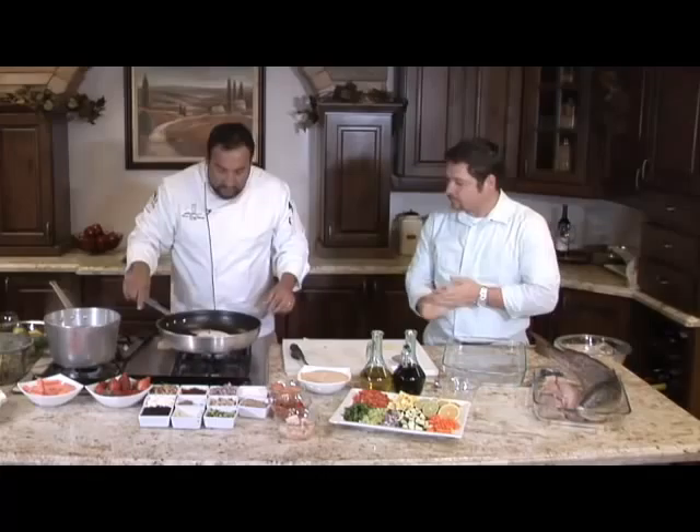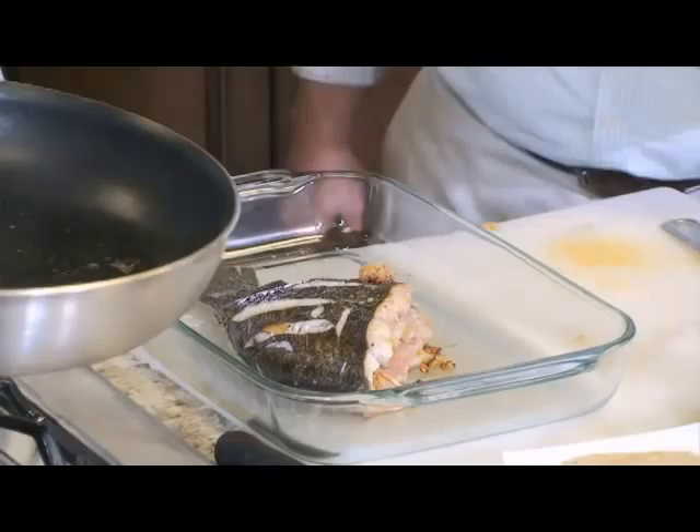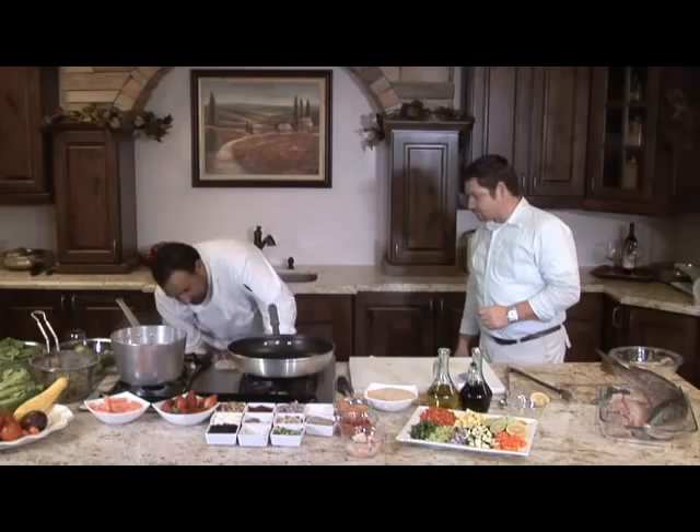You want to do presentation side down first. We got a good sear on both sides — I'm just going to slide that into this pan. Oh wow, look at that. It's starting to smell delicious. What we're going to do before we throw it in the oven is add a little lemon zest over the top and a squeeze of lemon juice. Pop this in the oven and get our green beans going.